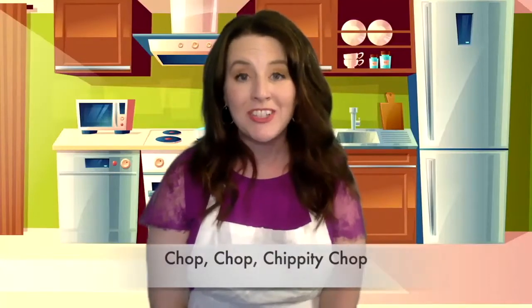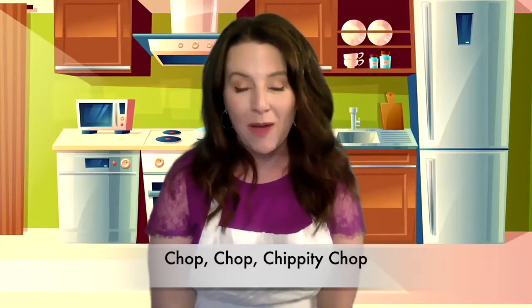Next we're going to do our poem — Chop Chop Chippity Chop. We're going to make some soup today, so I want you to think about a few of your favorite foods to put in the soup. Here we go: chop chop chippity chop, cut off the bottom, cut off the top, what we have left we'll put in the pot, chop chop chippity chop.